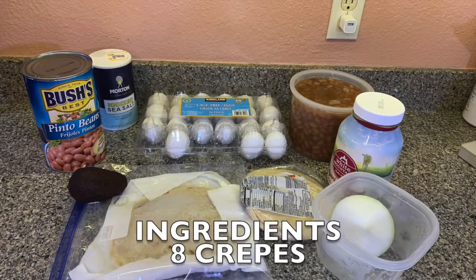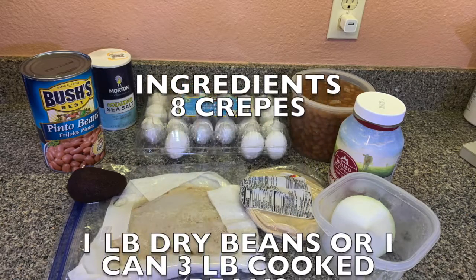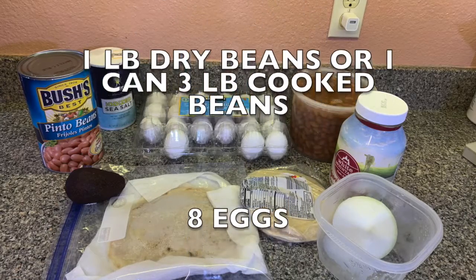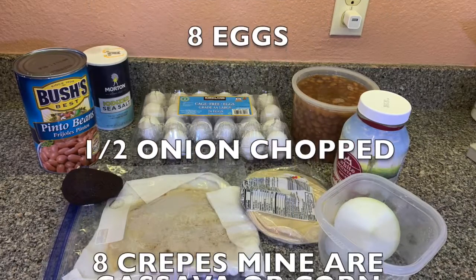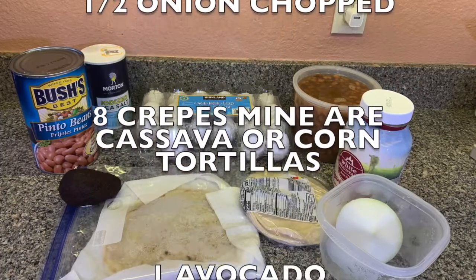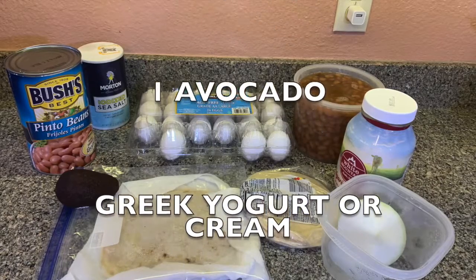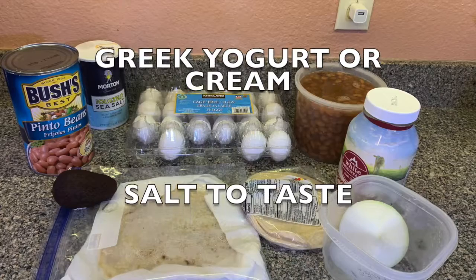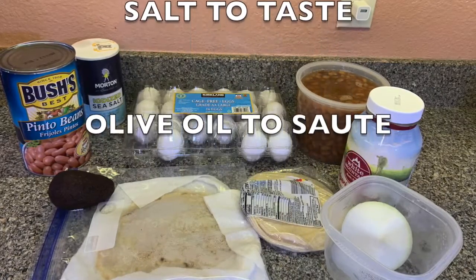Here's a list of ingredients you're going to need. This is for 8 crepes: 1 pound dry beans or 1 can 3-pound cooked beans, 8 eggs — they can be organic or pasture-based — half onion chopped, 8 crepes. As I mentioned, mine are cassava, or you can use corn tortillas. 1 avocado, whipped yogurt or Mexican cream or sour cream, salt to taste, and olive oil to sauté.